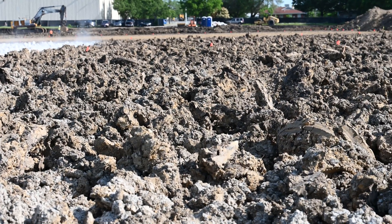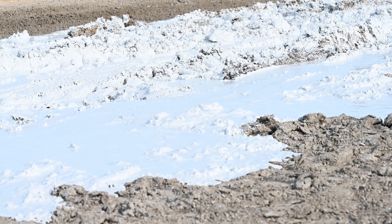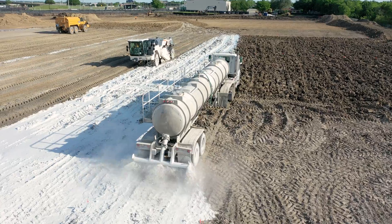Once they've got it to the pad, what they've done is they've ripped up the soil on top of the pad with the rake of the dozer. That gives it easy access for all that hydrated lime to seep into the soil and make it easy to mix. Once they've done that, they lay down that hydrated lime out of a truck, then the pulverizer comes in right behind it and mixes that up.